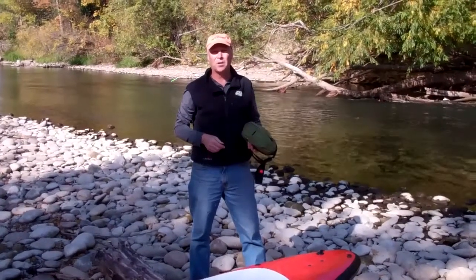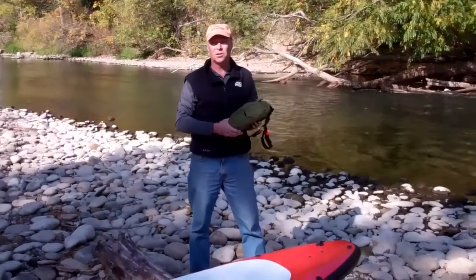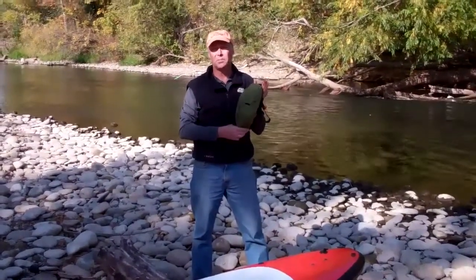Hi, I'm Shane with Salamander Paddle Gear on the banks of the Boise River, and I'm here to show you the benefits of our new SUP Leash Bag.